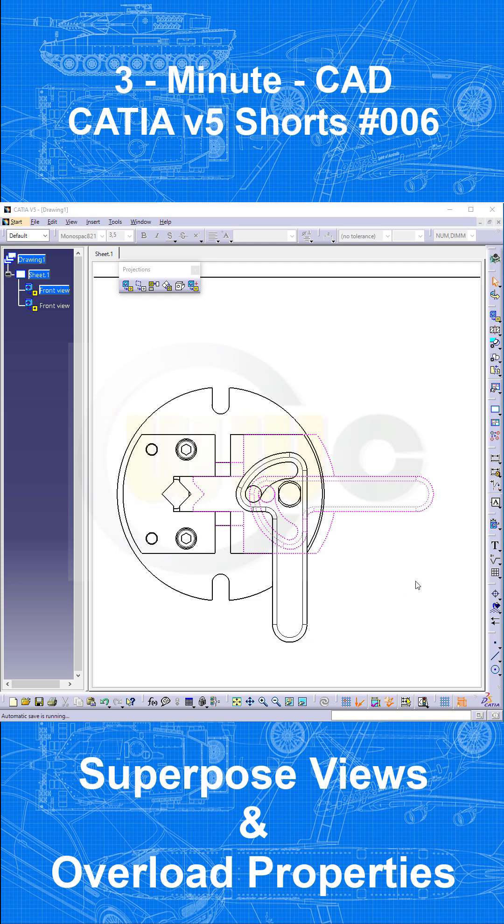Hi, welcome to another 3-minute CAD video. Today I want to show you how you can create something like this in your CATIA V5 drawings.